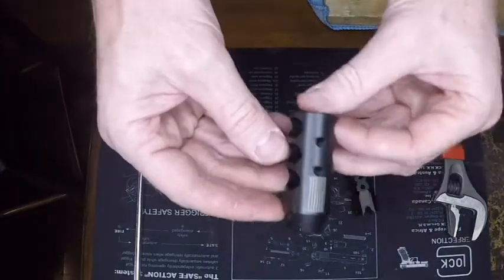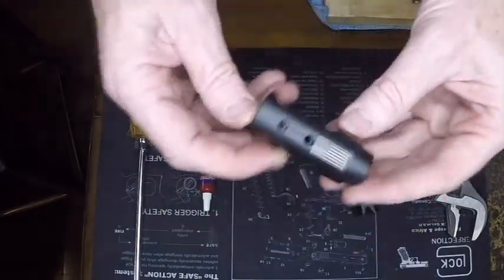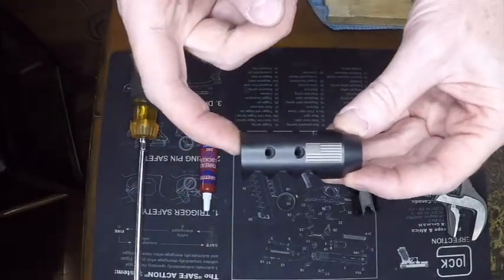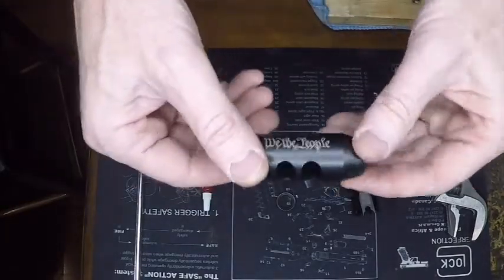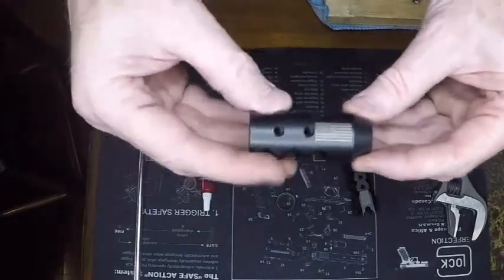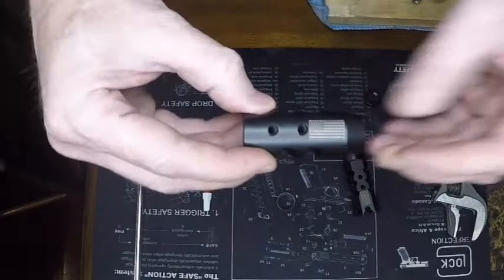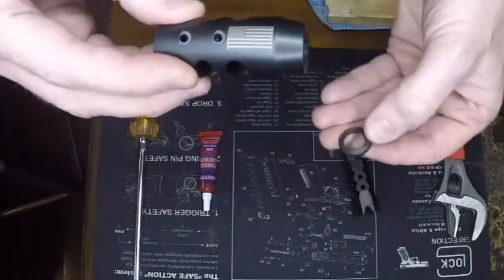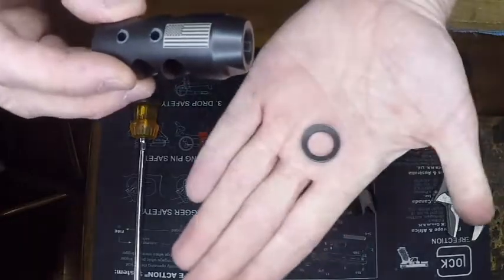Hello everyone. Today we are installing a competition muzzle brake. This one is an engraved brake from Battleborn's Best. It has a flag on top and a 'We the People' on the bottom. It's going to be installed with the two ports on the top 12 o'clock inline position of your barrel, and it's going to be installed with a standard crush washer.